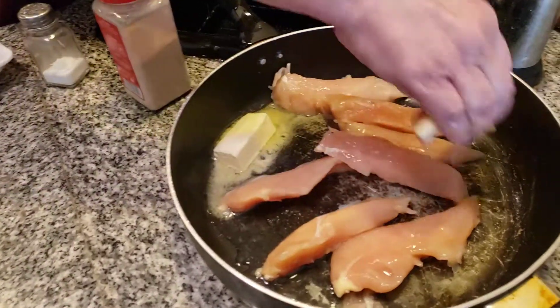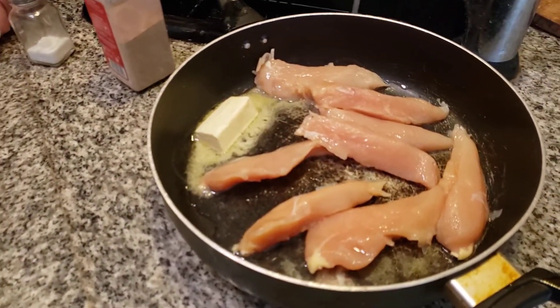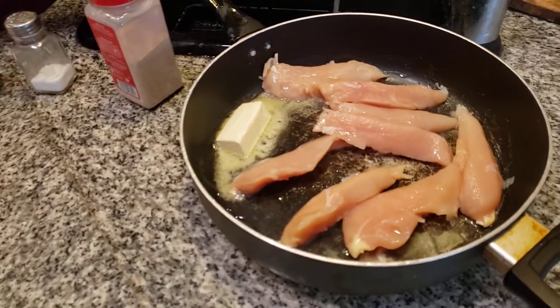So what I'm going to do is we're going to use some chicken tenders. Make sure you fry it in stick butter — that was another thing Grandma Elizabeth always used: stick butter.